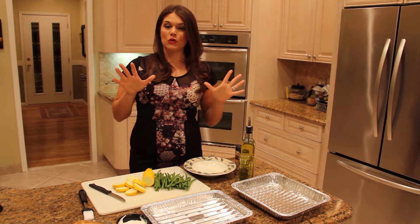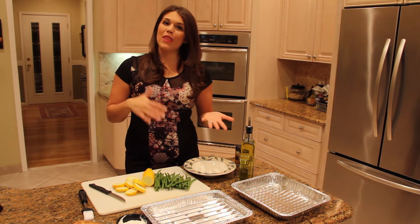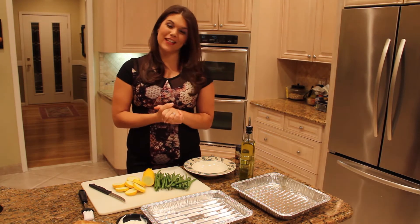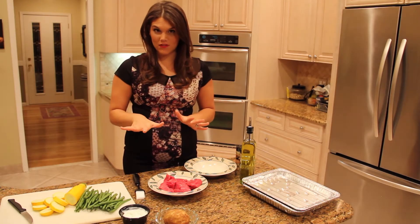Today we're going to do your steak and potatoes type of meal with a healthy switch, and then we're going to do a healthy shrimp taco for your next Taco Tuesday. First we're going to start off with your steak and potatoes type of dish.